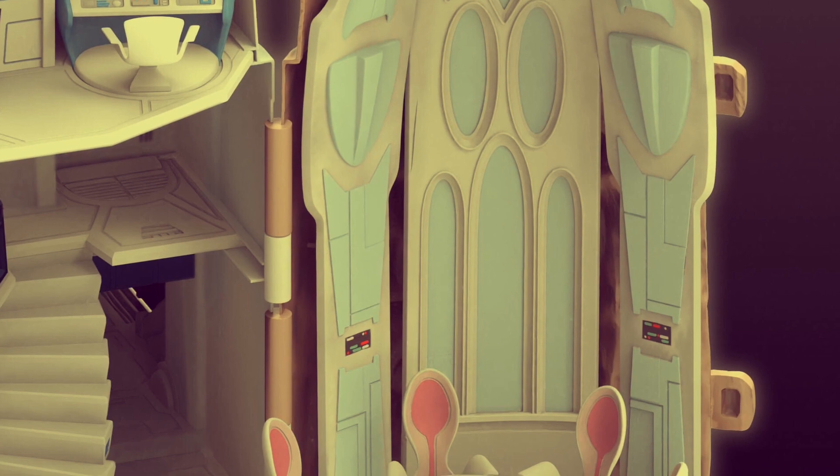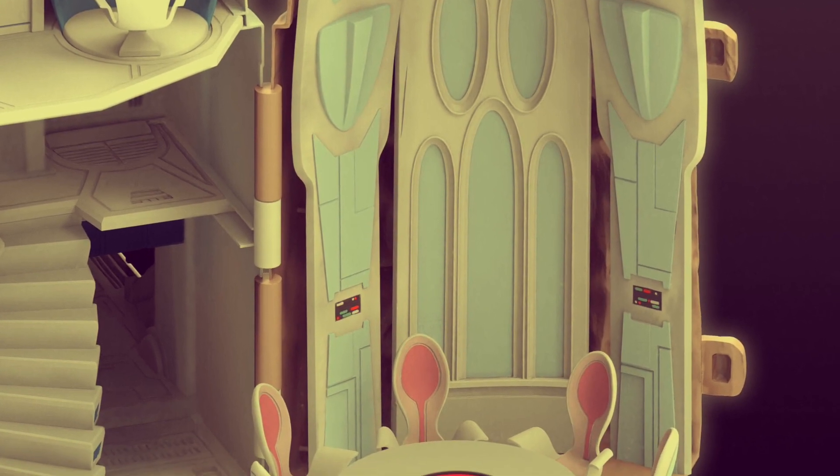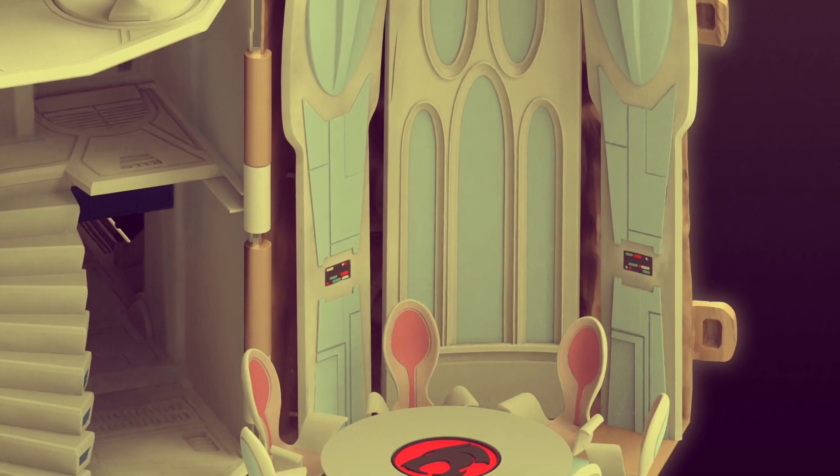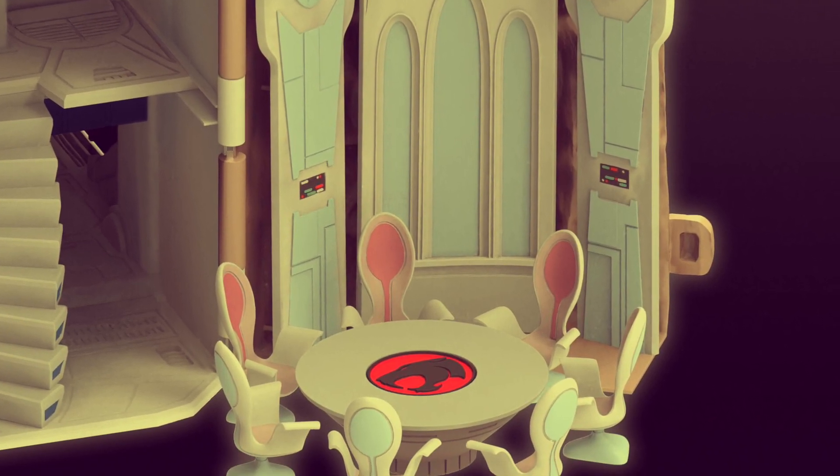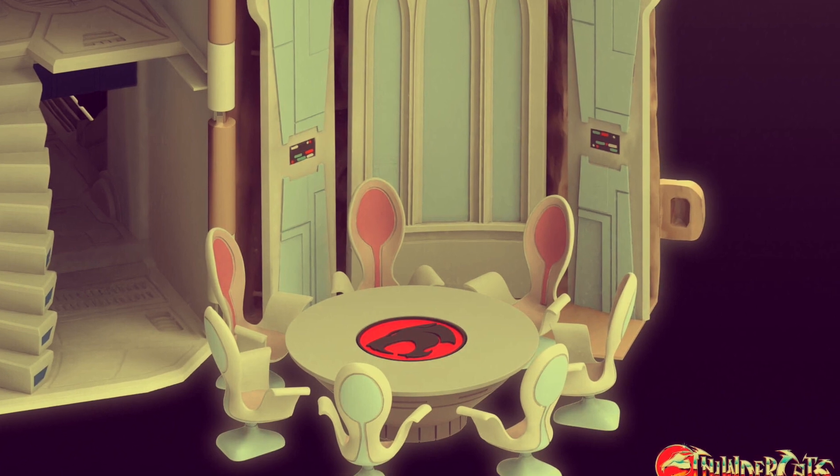Moving from Marvel Legends to Super 7, we get a better in-depth look at the Cat's Lair, with what looks like Panthro's tools and a conference room where all the ThunderCats can sit. This thing is going to be absolutely enormous, so ThunderCats fans — rejoice, or cry with empty wallets.